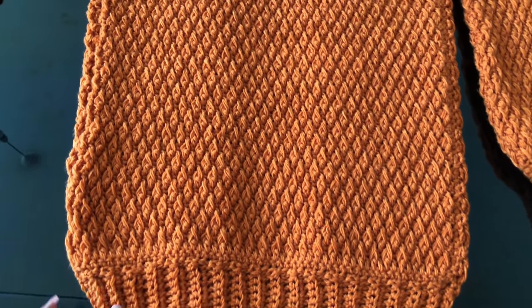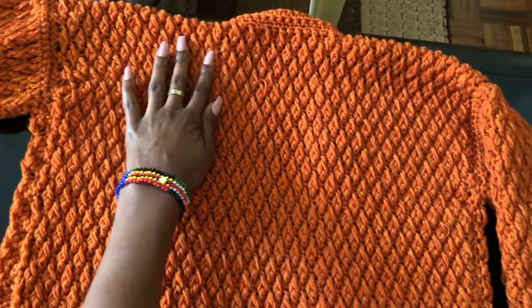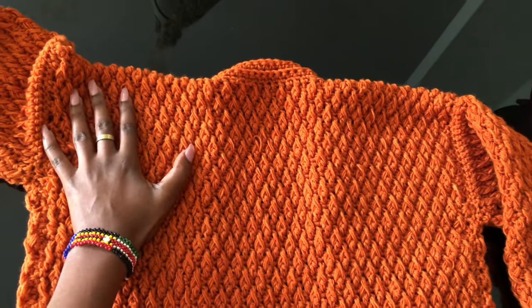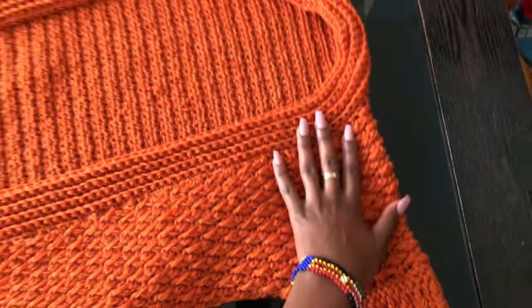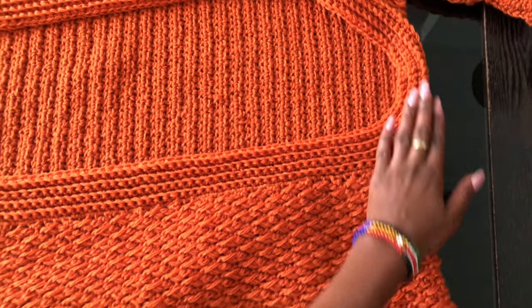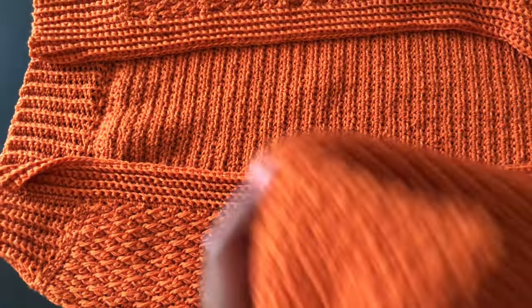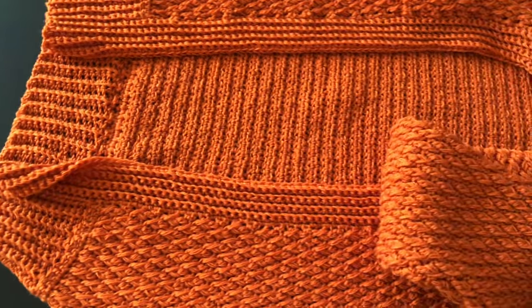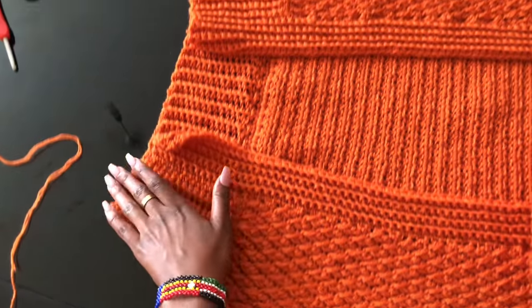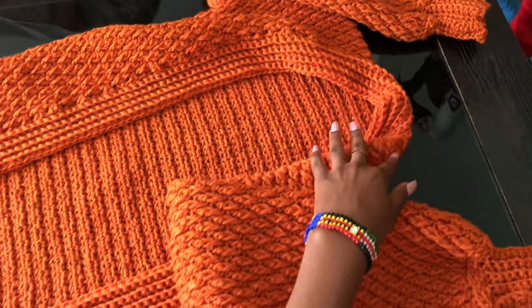This is how the sweater looks. We'll work the back part first — once we get to the top and have the length we want for the back, we'll divide it right at the top and work one side, leave five inches in between, and then work the other side too. Then we'll work on the sleeves, do the ribbing for the sleeves, and once we're done with the sleeves attach them. Then we'll work on the bottom ribbing and the other ribbing and we'll be done.